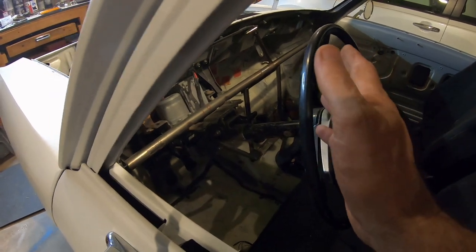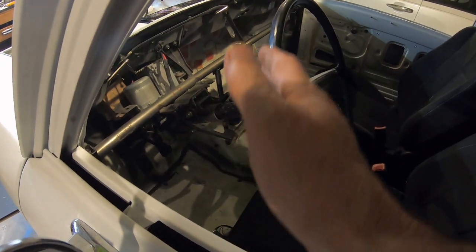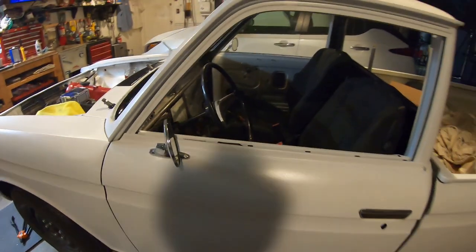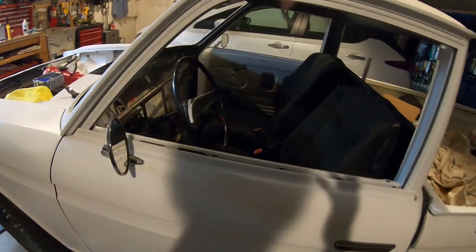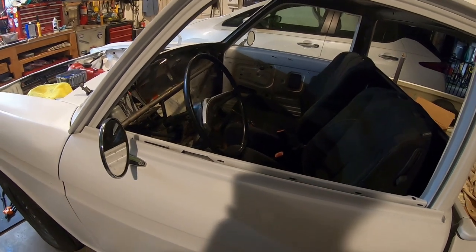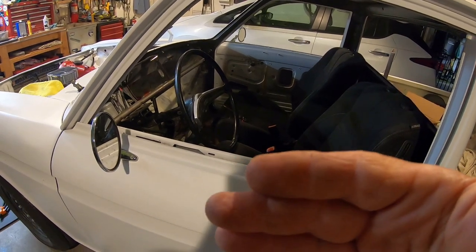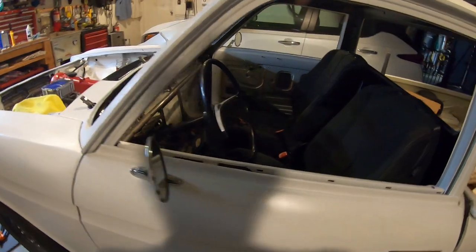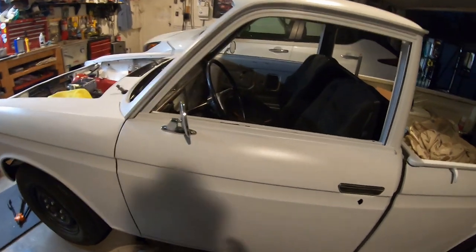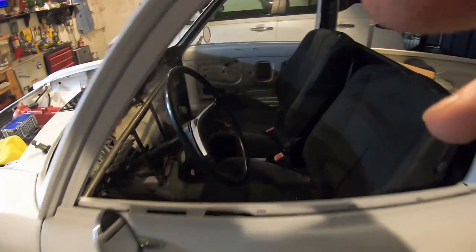I could push it back an inch and a half and over half an inch. I want to go down about an inch and a half because I've got a lot of room down there. If I'm going to move it, I might as well move it. My steering column shaft will work — it's only going over half an inch and an inch and a half and down, so I think my boot will survive that much.